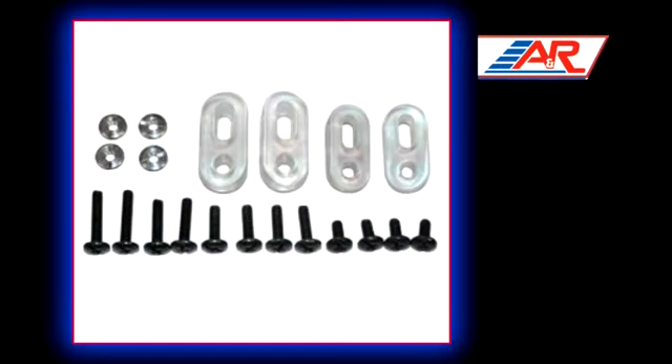Included are two short visor spacers, four long visor spacers, four short posts, and twelve different sized screws.